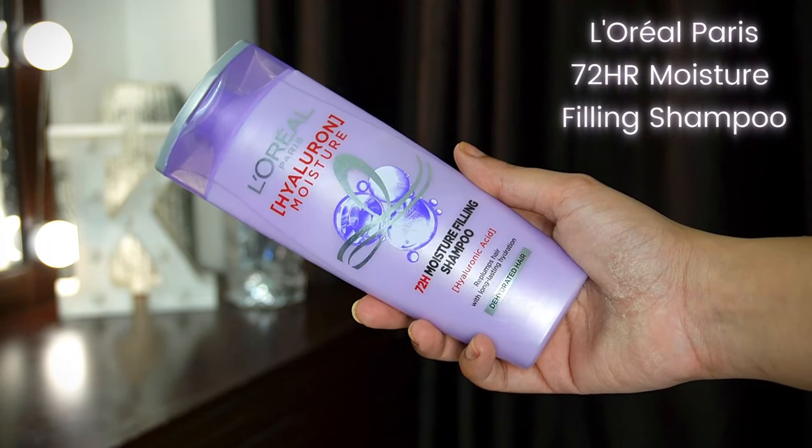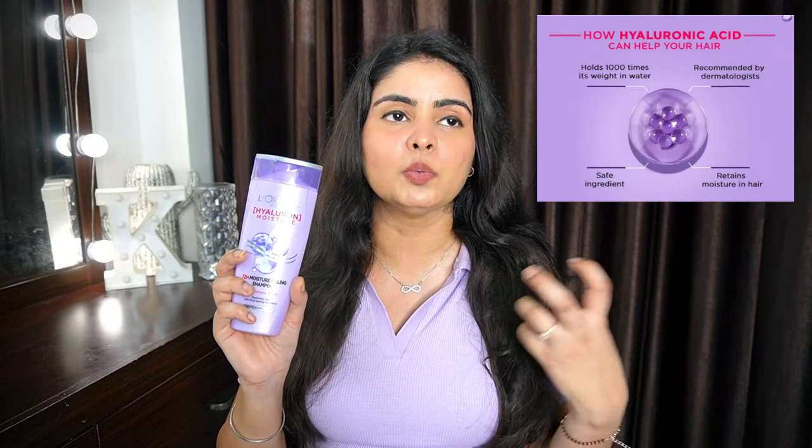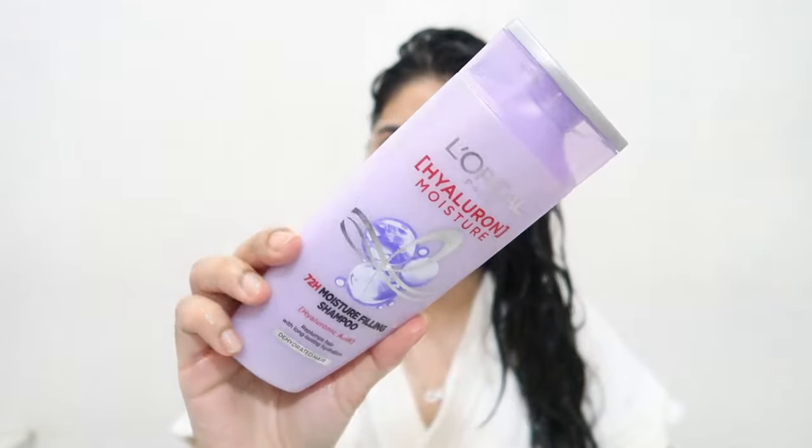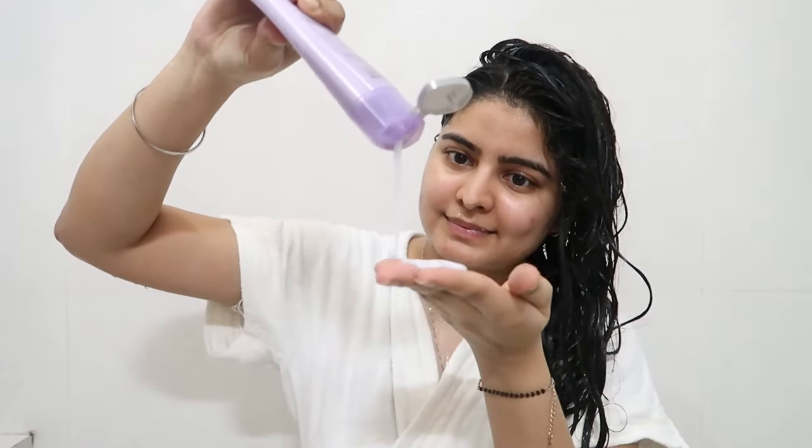Step number 1 is a good shampoo. Sometimes we think that when hair is dehydrated, it's enough to use a good conditioner and mask, and the shampoo doesn't matter. But no, that's not right — you really have to focus on a quality shampoo that gives plumpness and hydration. And for that, this is a hero product: the L'Oreal Paris Hyaluron Moisture 72R Moisture Filling Shampoo. You guys know how good hyaluronic acid is, and this is a hyaluronic-infused shampoo that plumps your hair with 72 hours of hydration, leaving your hair soft, supple, and healthy.